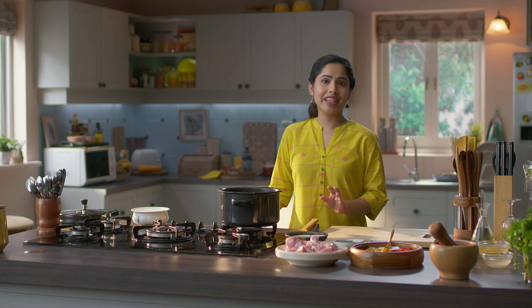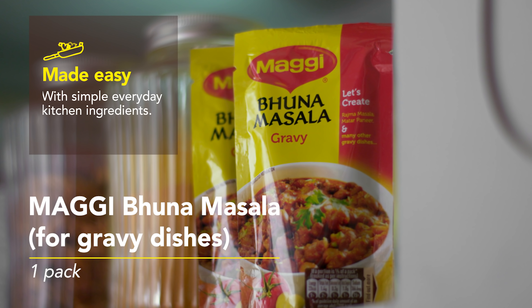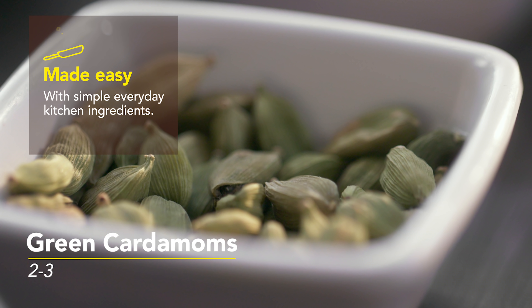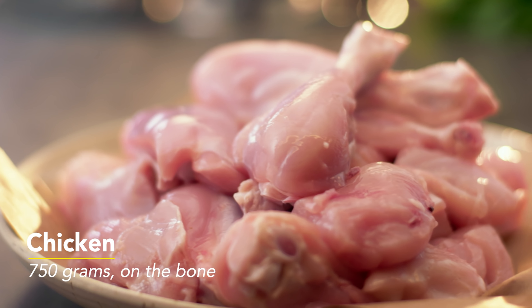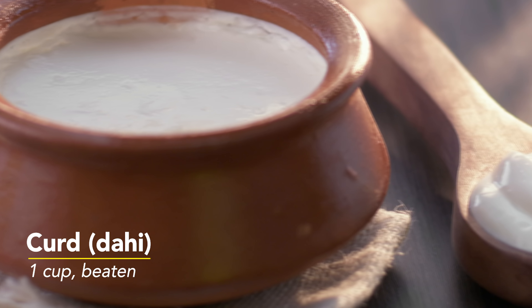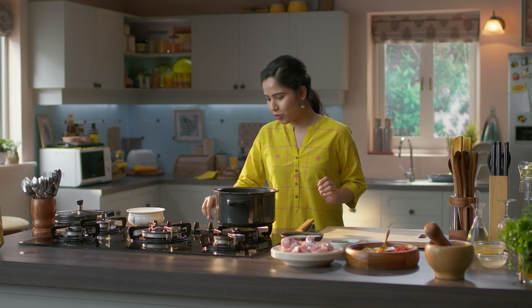For this, we need Maggi Bhuna masala gravy, cinnamon, cardamom, cloves, haldi powder, red chilli powder, coriander powder, chicken, some salt, beaten yogurt, and coriander leaves for garnish. We will make this chicken curry in the pressure cooker.